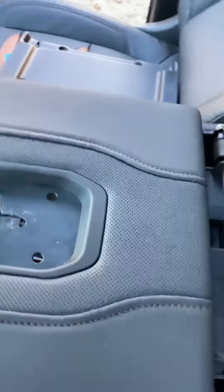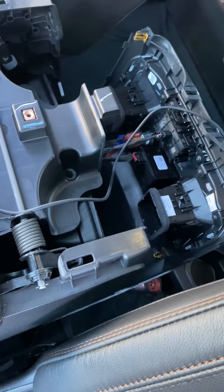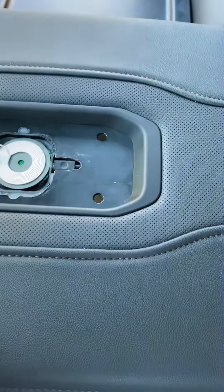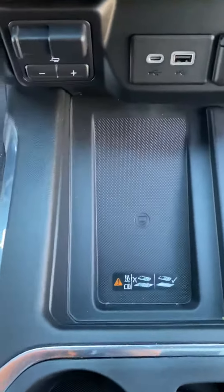Here's the cord right here, and I have an iPhone 11 Plus — it sits right here perfectly fine and charges it perfectly good. So that's a little mod that I did for it.